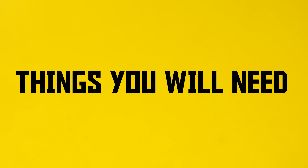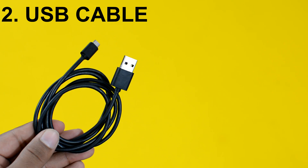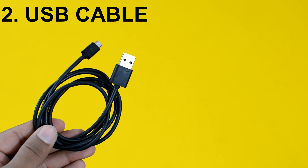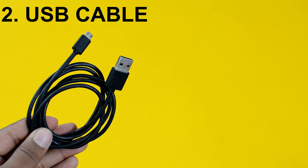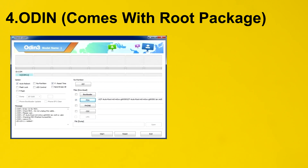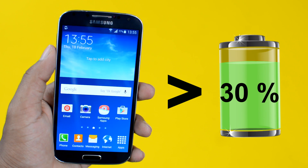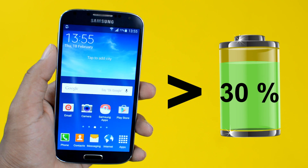Things you are going to need. Number 1: a computer running Windows, Mac OS, or Linux — we'll be using Windows here but the process is similar on Mac or Linux. Number 2: a USB charging and data-syncing cable, preferably the one that came with your Samsung device. Number 3: the root package for your specific device. Number 4: a software called Odin, which will help you root your Samsung device. Number 5: a Samsung device with above 30% charge so it does not die during the process.